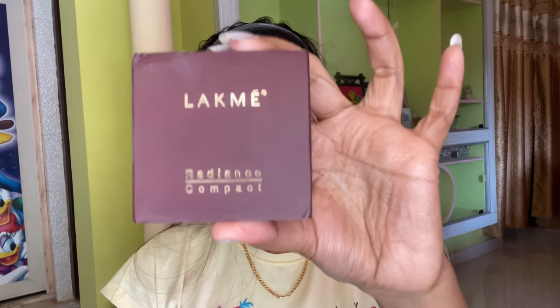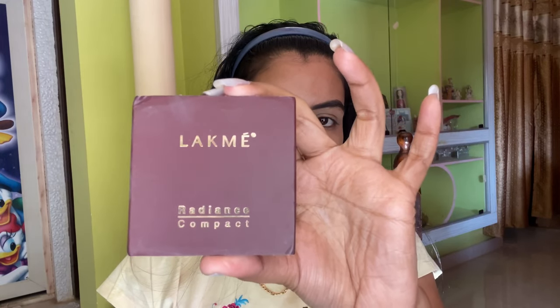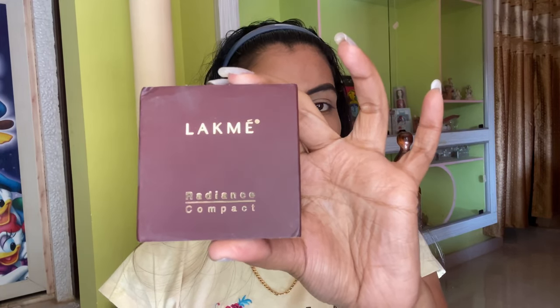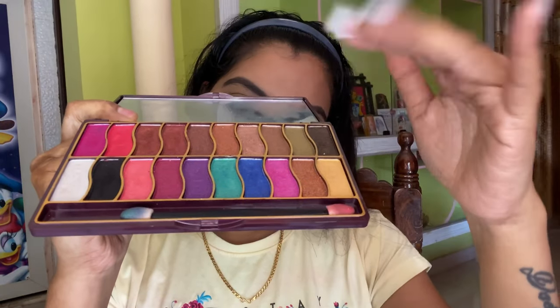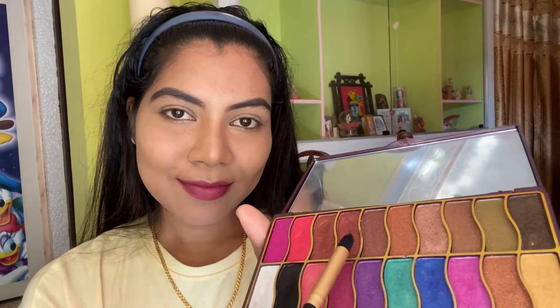And now it's time to set our base. For that I'm taking the Lakme Radiance Compact. I'm using a fluffy brush to apply the compact all over my face and to set my face. And it's time for our eye makeup.